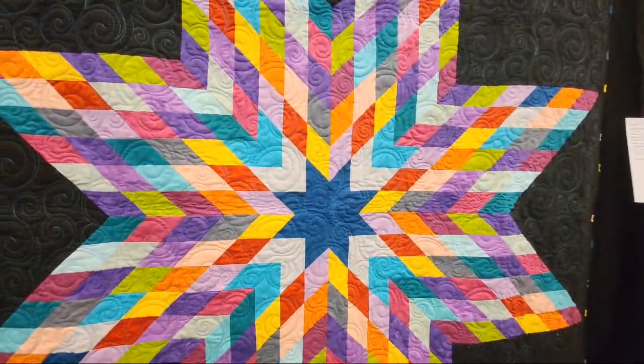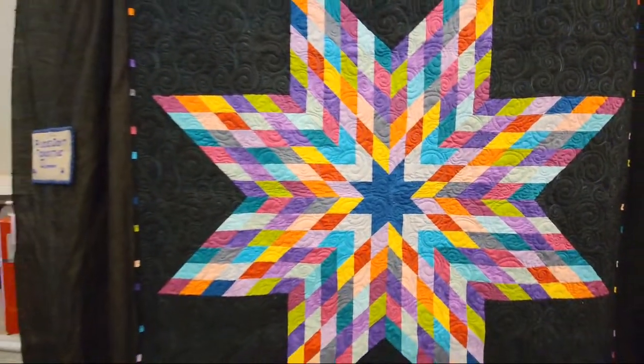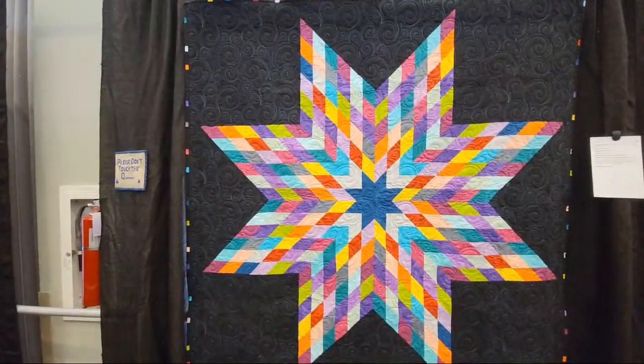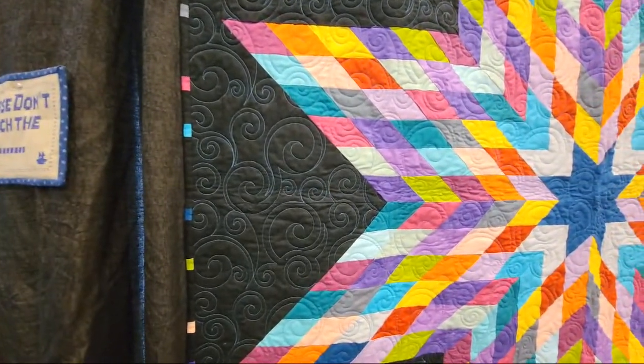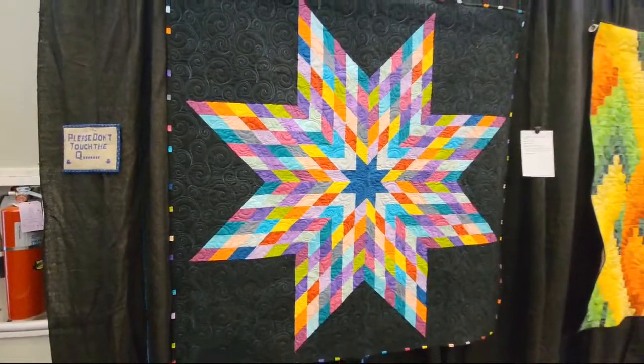This is a standard lone star pattern — tutorial on YouTube — made by Judy. I want to do one but I want to deconstruct it: chop it in half and do the half-and-half I've seen people do. A lone star is a lot of people's bucket list too. The quilting is nice — so pretty, so pretty.